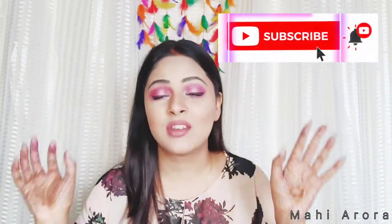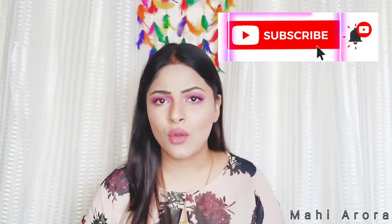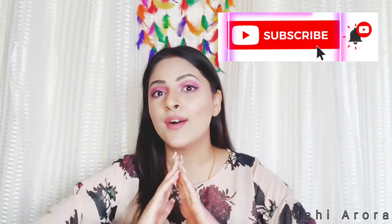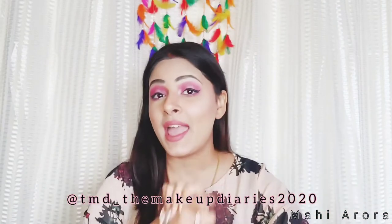Anyways, I somehow managed to create this look and it turned out really good — just leaving aside all the problems I faced. I hope you will enjoy the video. If you've been watching this long without subscribing or liking, please do subscribe to my channel because you will find a lot of great stuff here. Also follow me on Instagram at mcfd_the_makeup_that_is_2020 because I am very active over there.